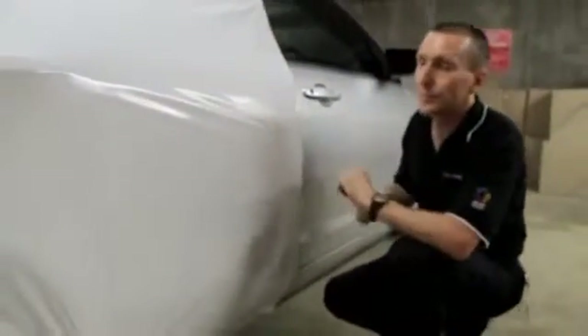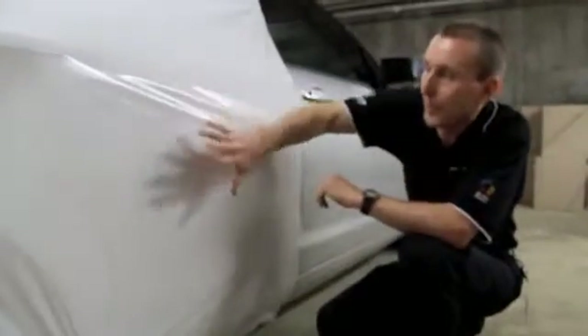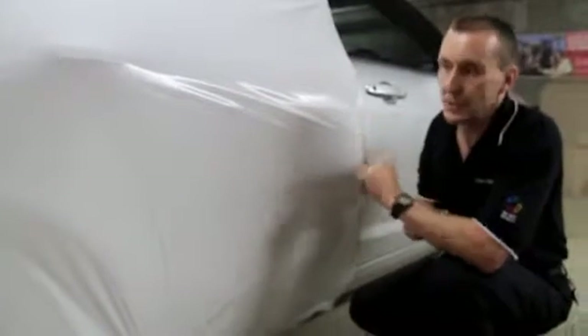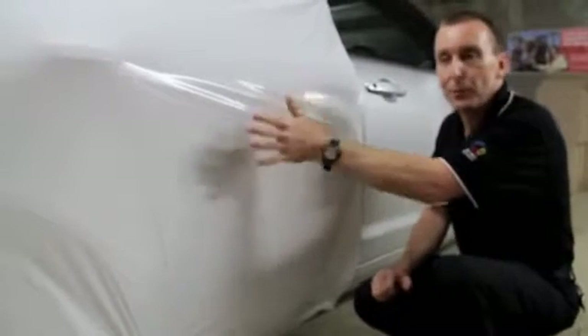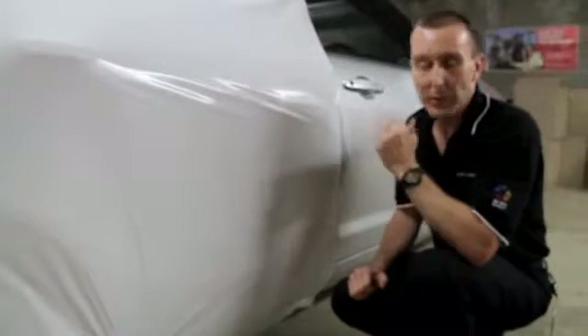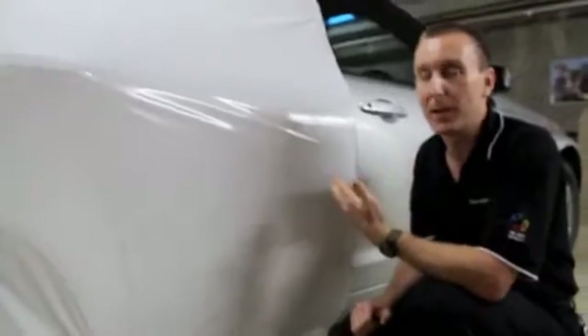You can see that over the surface of the car the film is already laying fairly flat, but we still do have some little ripples here where we've got a little bit of excess film. Now if we actually start to apply this with our squeegee now, we'd be constantly battling this excess film, trying to work it off to the edge of the panel so that we could trim it away. If we get our heat gun now, we can actually take advantage of the fact that the film behaves like shrink wrap.